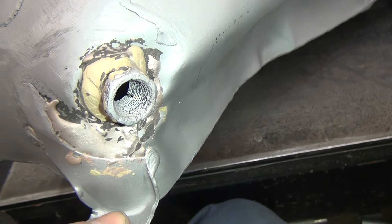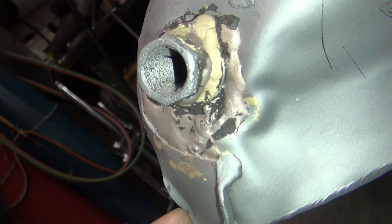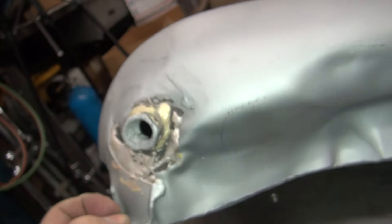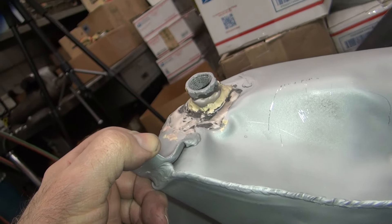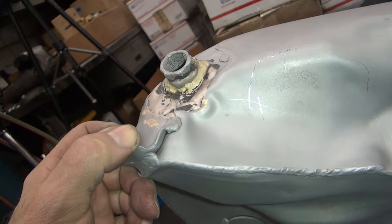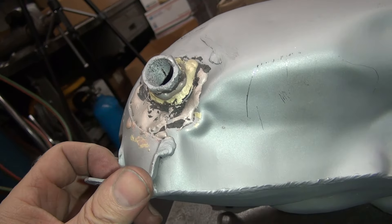I don't know what they used for a bung they welded in there, but you'd think they would have welded a good piece of material in. It's a split two-nut thing — I don't know what that thing is. It's a pile of crap is what it really is. That needs to be cut out and redone.